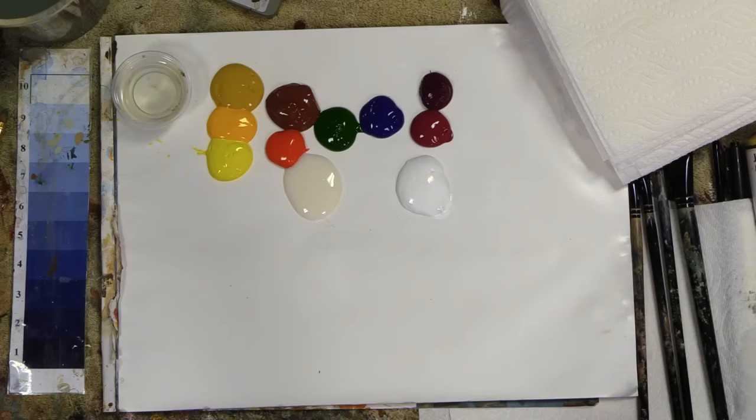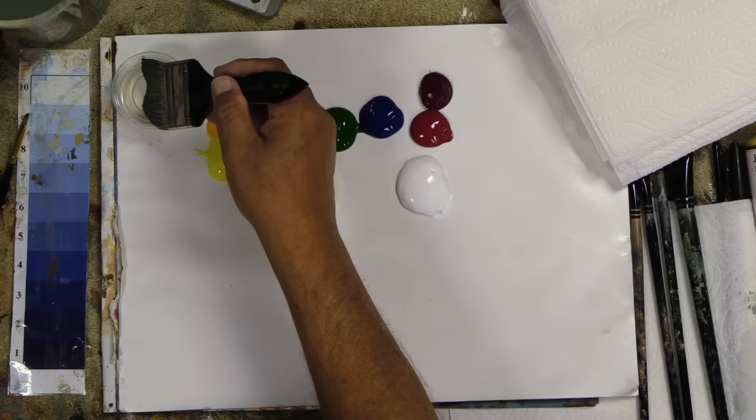I sanded it lightly with 180 grit sandpaper. Now I have my basic palette out here. All the colors are listed in the video description below the video. This is my standard Dave's favorite YouTube palette that I paint with. Now let's just take my big brush — this is my two inch brush.